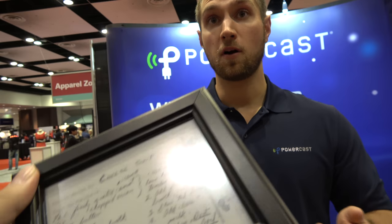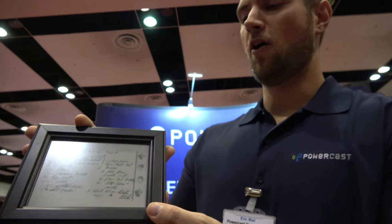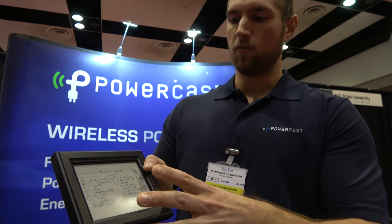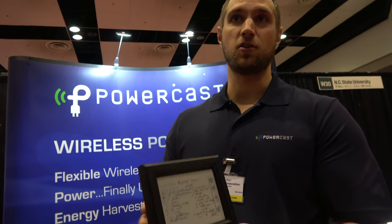This is a huge market — labels, luggage tags, factory settings where you're seeing if things have been done or not done, or consumers. This is a cheese soup recipe, for example. If you've ever tried to cook using an iPad, all that ends up happening is you smear food all over your screen. But with this, you write whatever you want to the screen and now you have your recipe right there without worrying about touching or getting it dirty.